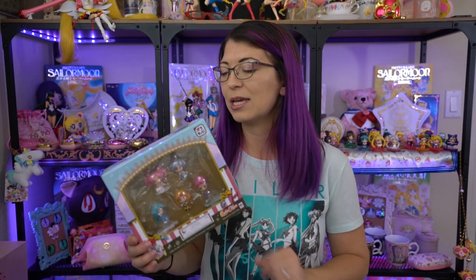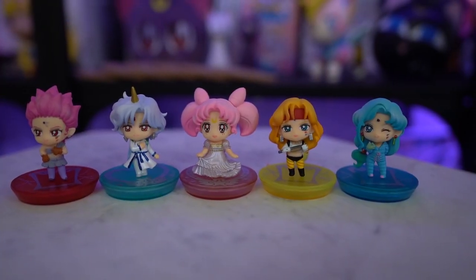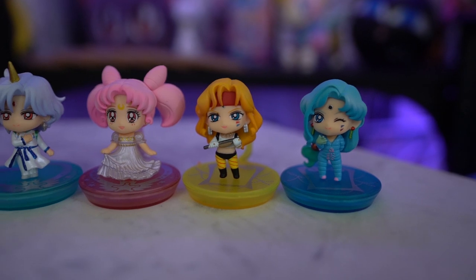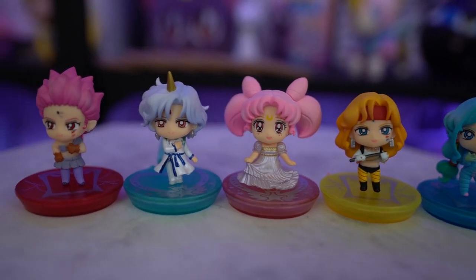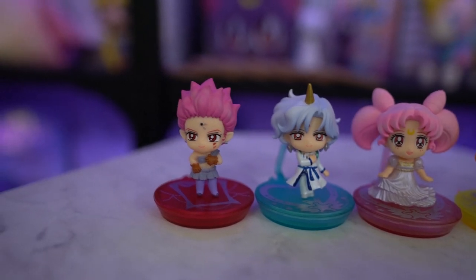Moving on from the pins, I also got a couple of things from proxy services, eBay sellers, and Instagram sellers. The first is from TwinMotoSales on Instagram — I'll put their link in the show notes, they're really sweet girls and they price their items very fairly. This is the Sailor Moon Super S Petite Shara set — the full set. It has Chibiusa, Pegasus, and the three different villain characters from Super S. It's a really cool set and something I've had my eye on for a long time, and I was very happy to receive it.